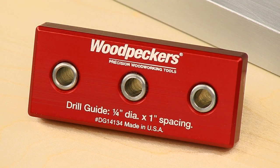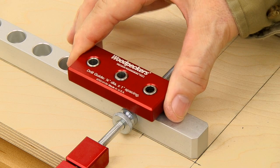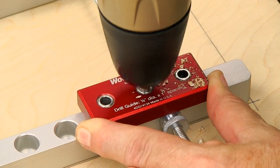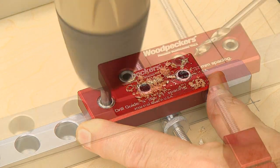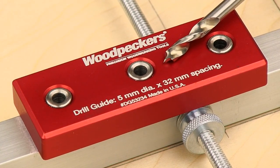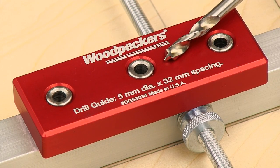You can also use the optional 1/4 inch diameter at 1 inch spacing drill guide, which slides easily into the rails. This guide is designed to work with a 1/4 inch brad point drill bit. The drill guide also comes in a metric version with 32 millimeter hole spacing, which works with a 5 millimeter brad point drill bit.